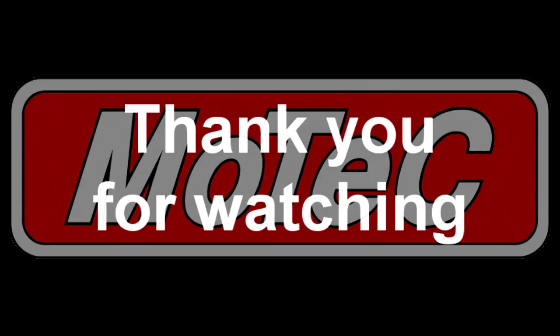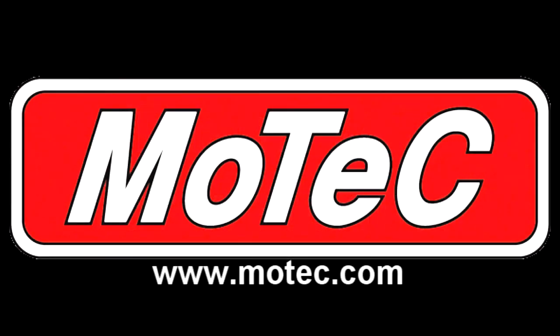For more information, please feel free to contact your local MoTeC supplier or visit MoTeC.com.